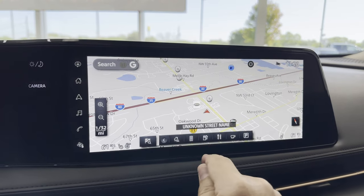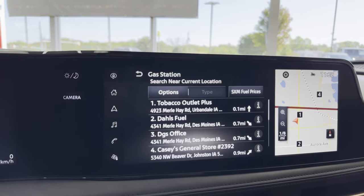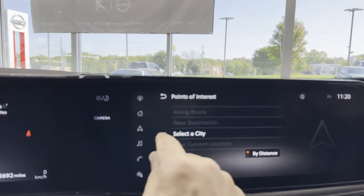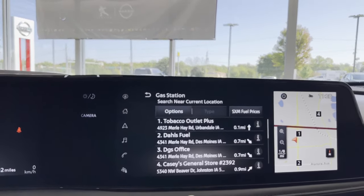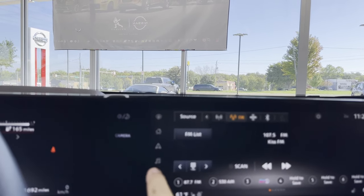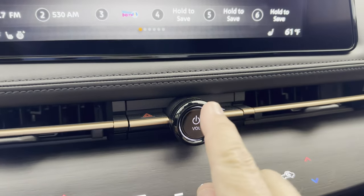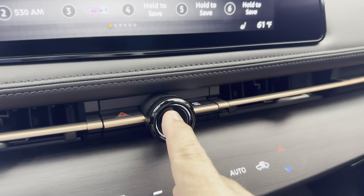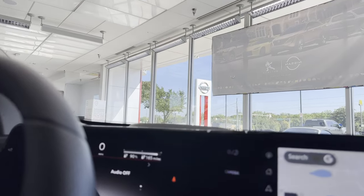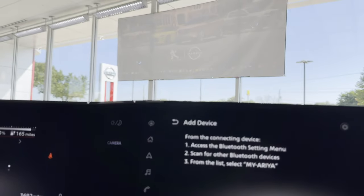We tried the full map view and searched for some things. I was actually wanting to find the closest Electrify America station, but we got the tobacco outlet instead. There is a physical button that turns the sound system off or adjusts the volume — that is just a terrific thing to have.